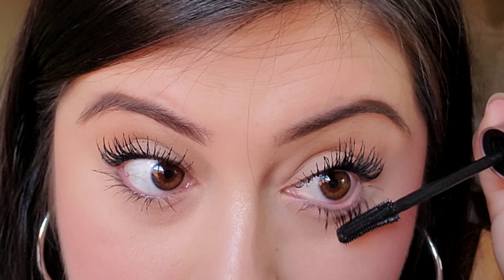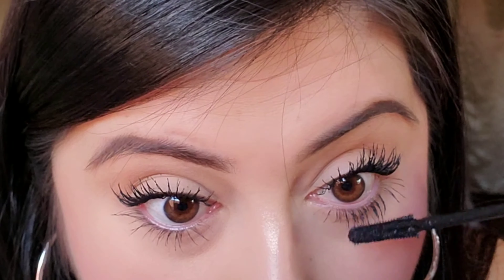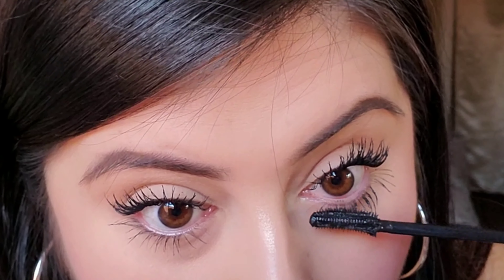Here I'm just applying some mascara onto my bottom lashes while the first coat dries on my top lashes. I like to let it dry a little bit because I find that's when it's really buildable — when the first coat has dried just a little bit.